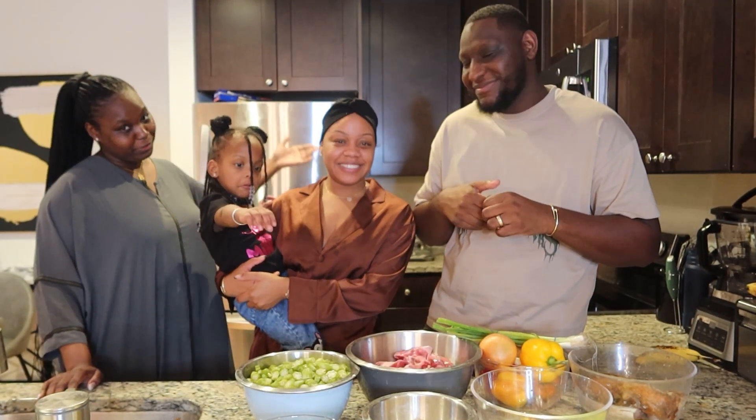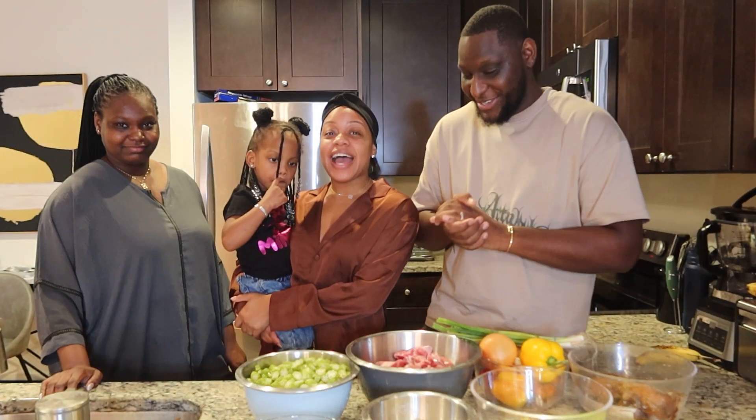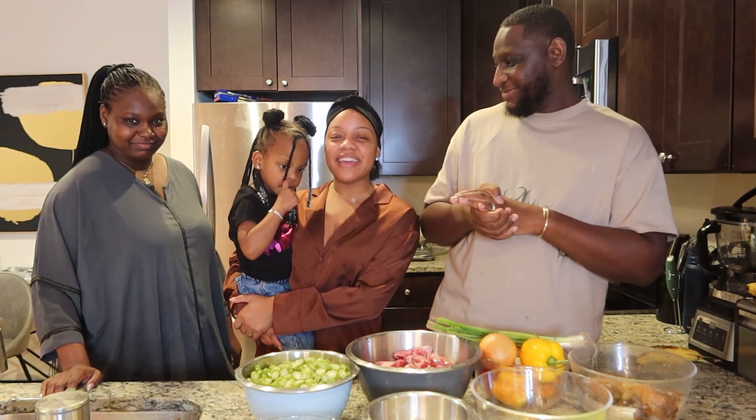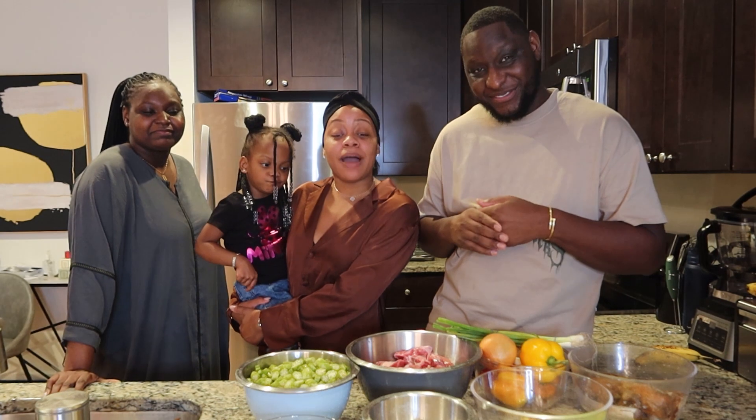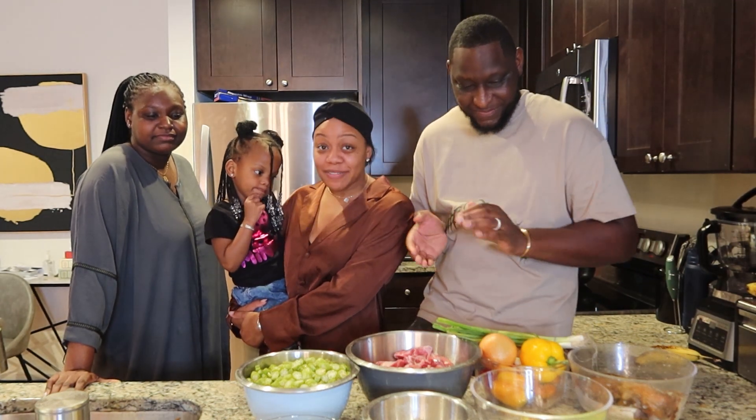Supakanja is also known as okra or gumbo — I'm going to say it's a gumbo dish. And you have to know supakanja is my favorite African dish. I don't even like it like that — she loves it way more than me. I'm happy that I'm learning how to make some today so I could be chefing it up at my house.